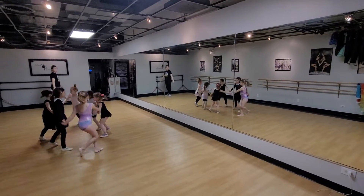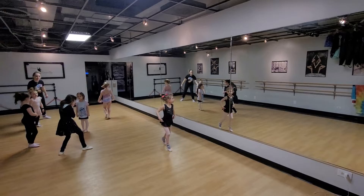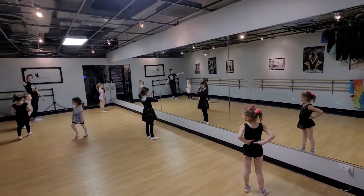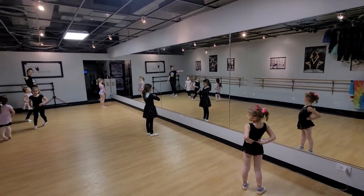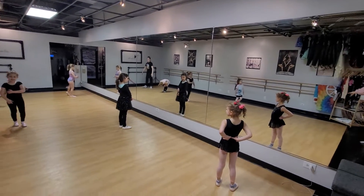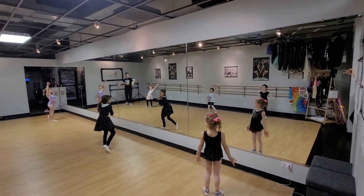And stop. First position. Who's two? Three. Sophia, go to your spot. No, you're not. G, you're over here, honey. Circle your arms. Pay attention, girls. You know where your spot is. Up. Up.